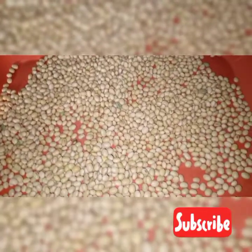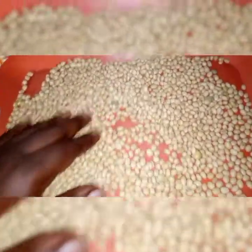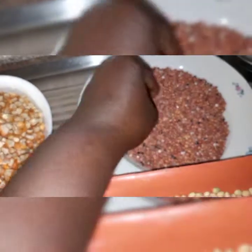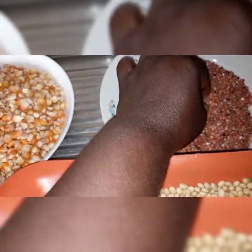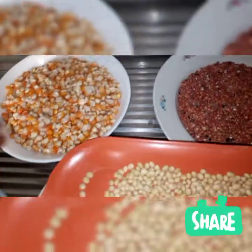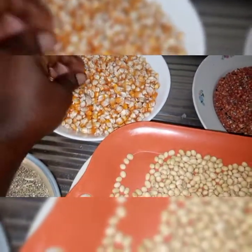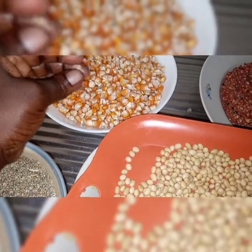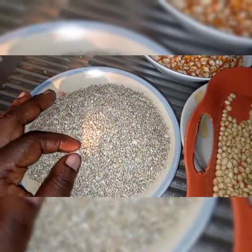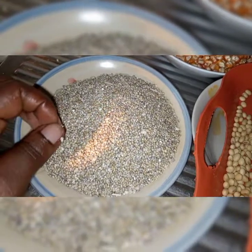Hello, welcome to my YouTube channel. Today I'll be showing you how to make Tom Brown from scratch. I have soy beans, millet, guinea corn, and corn. First of all, I'll be removing the dirt from all of these — the millet, corn, and guinea corn — to make this food for my six-month-old baby. This food is very healthy and very nutritious for any baby.